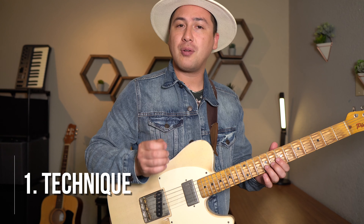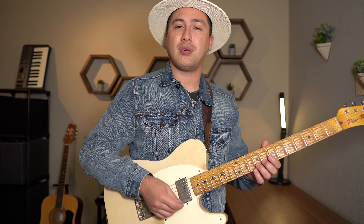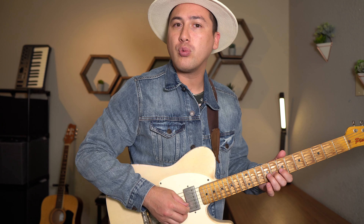Number one is going to be the most important, which is technique. Let's start by playing really, really soft. Almost think like water, just gentle wind. When you're playing a note, play really quietly.